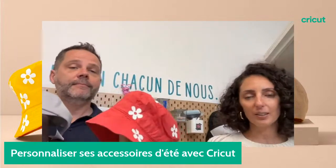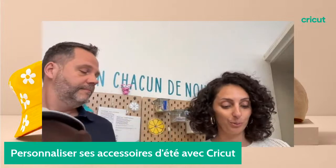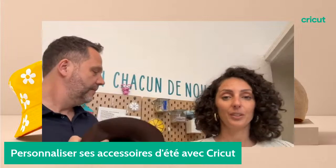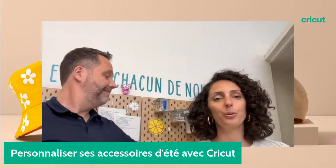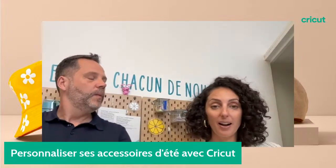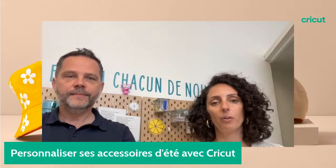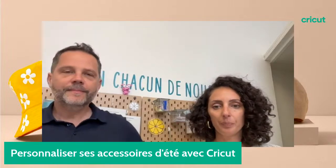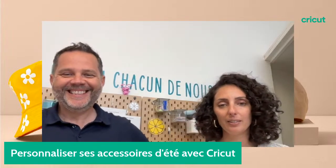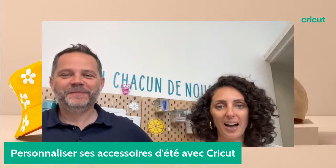N'hésitez pas à nous dire en commentaire si vous portez plutôt des bobs, des casquettes, des chapeaux de paille. On va aussi vous gâter grandement comme d'habitude pendant ce live. N'hésitez pas à vous inscrire sur le Google Form que nos modératrices vont vous mettre en lien dans les commentaires. Vous pouvez vous inscrire et tenter votre chance pour gagner des super lots. Il y aura deux lots, dont le plus gros à la fin de ce live.